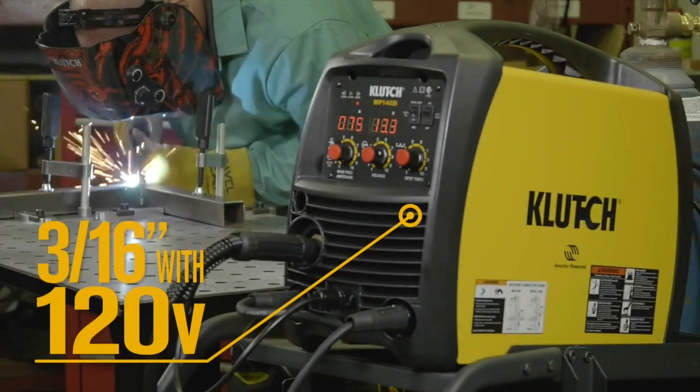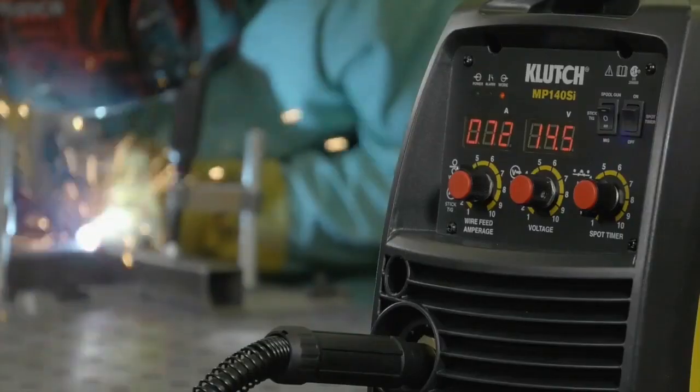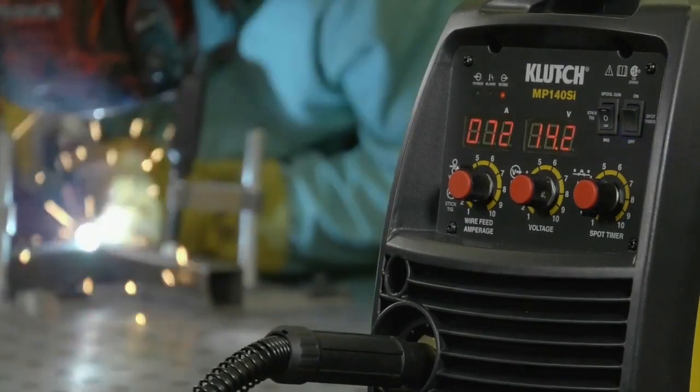Get all the power you need from the efficient inverter-powered system that requires 25% less input power than traditionally powered welders.